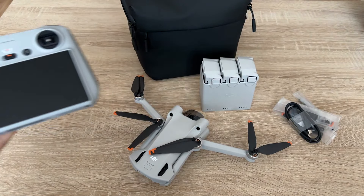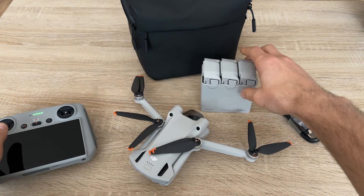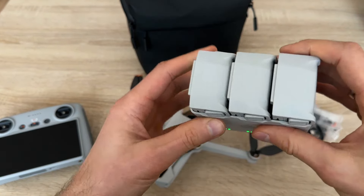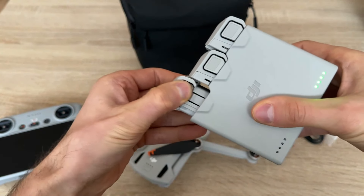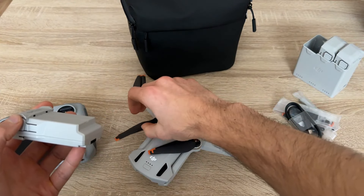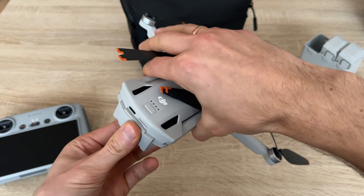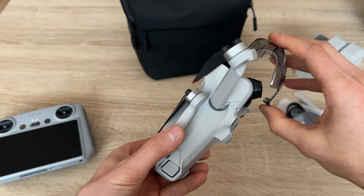After some hours I have charged everything and we are ready to start, so all batteries are full. Let's take one and turn the drone on for the first time. Okay, this is it, we need to remove this.